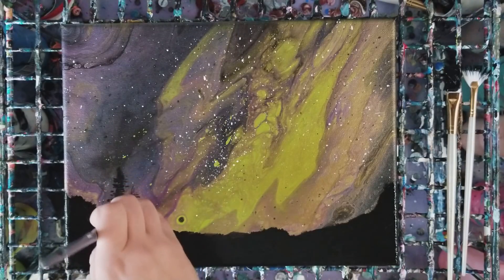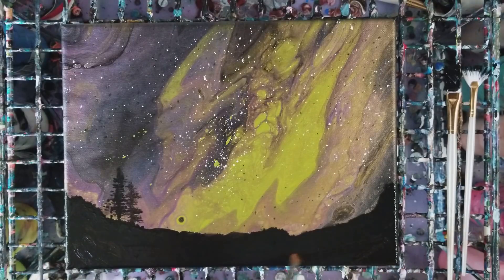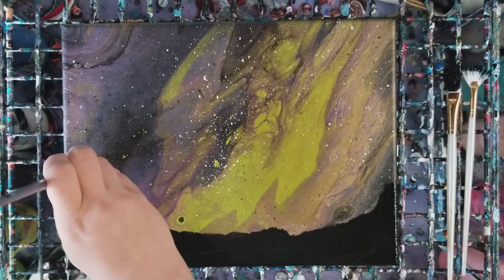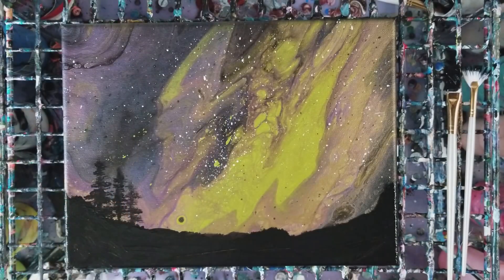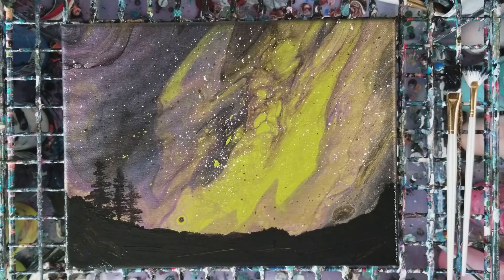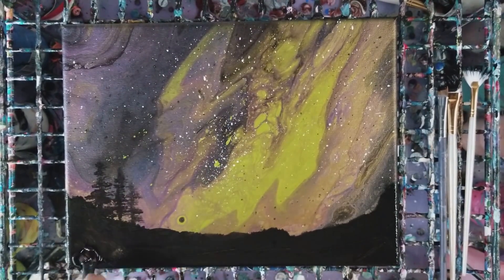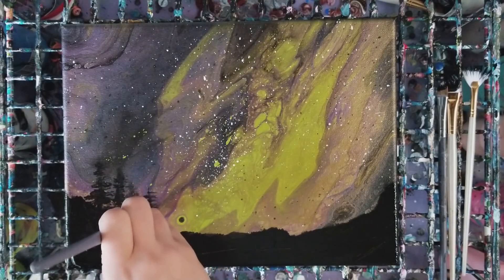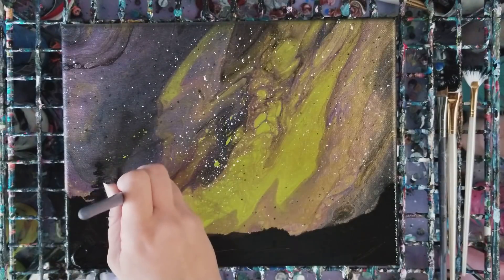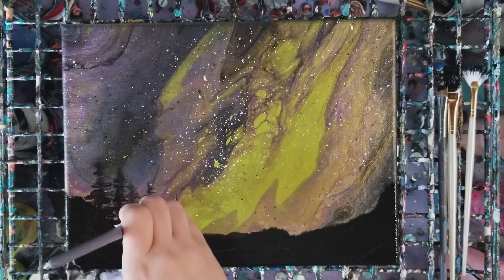This one shall do - you literally just have to dab it and we're going to add in as many trees as you want. I'm adding a little more black paint down here. I'm using the bottom of the painting as my palette - normally I'd have a plate for paint but that's what I'm doing here.